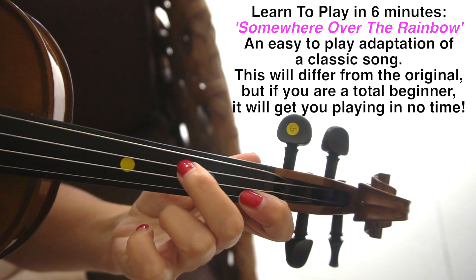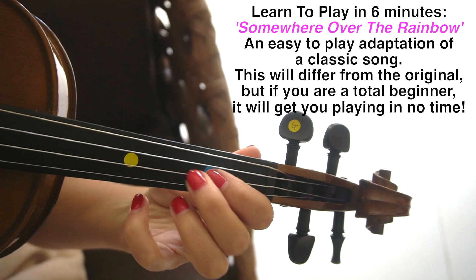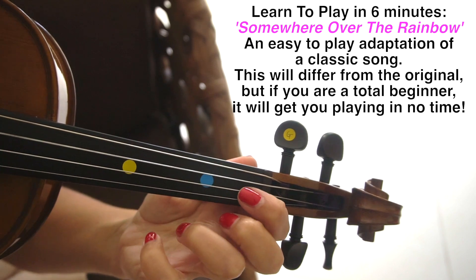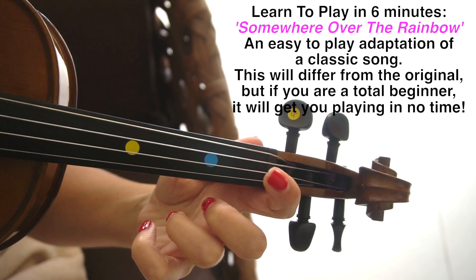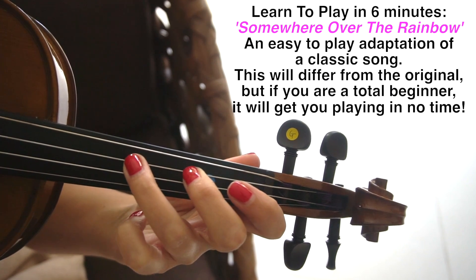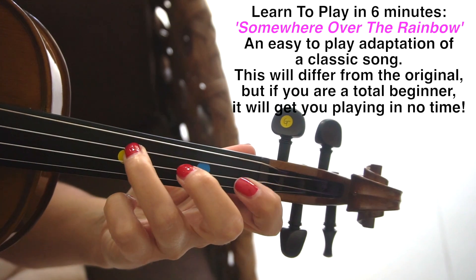Jumping over to second finger on the D. Third finger on A. Second finger on A, next to the first finger. Open D. First finger back on the A string. Open A. Second finger on the D, next to the first finger. Third finger on D. Open A. A back one on the A string. Third finger on D.